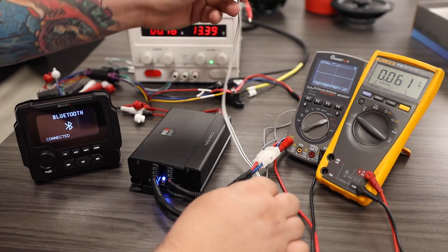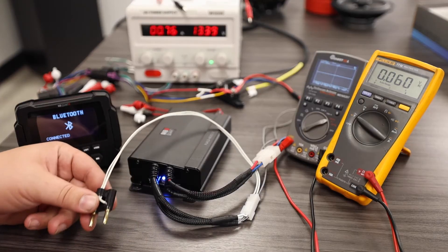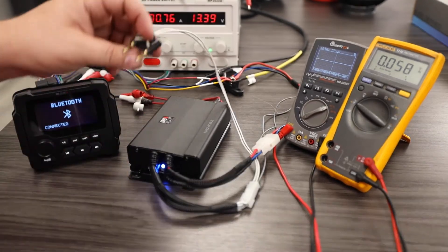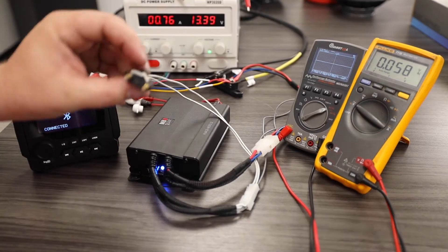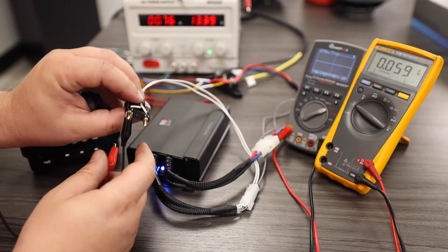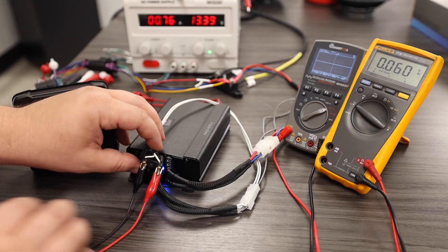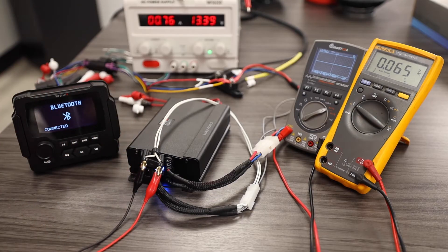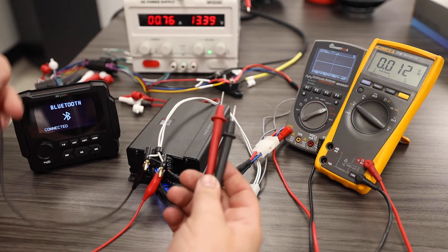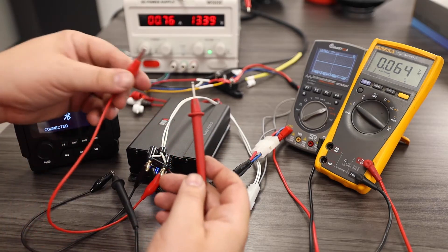For this test we're going to use our front left output wires. I'm first going to perform this test using the digital multimeter by connecting my negative alligator clip and my positive alligator clip to the corresponding speaker wires. I will then take my probes from my digital multimeter and connect the other side of my alligator clips to them.